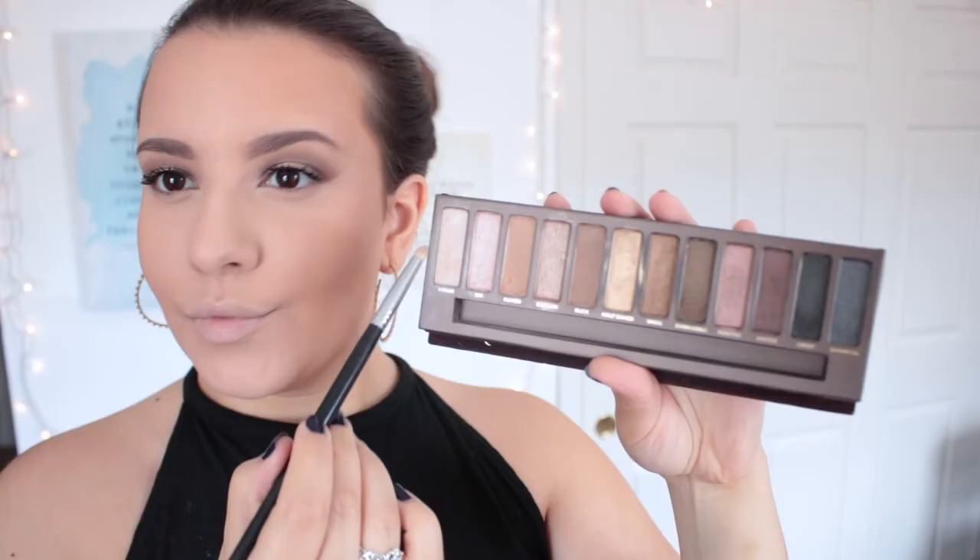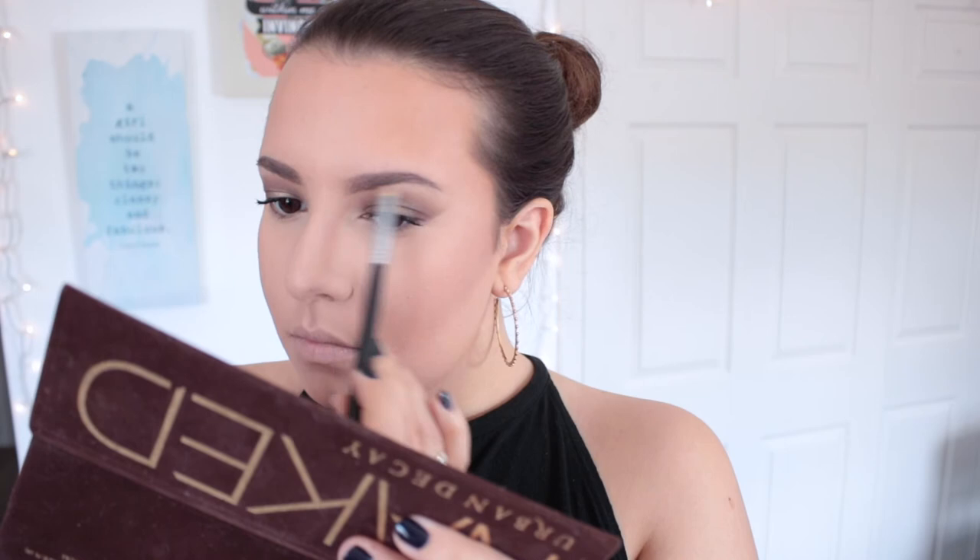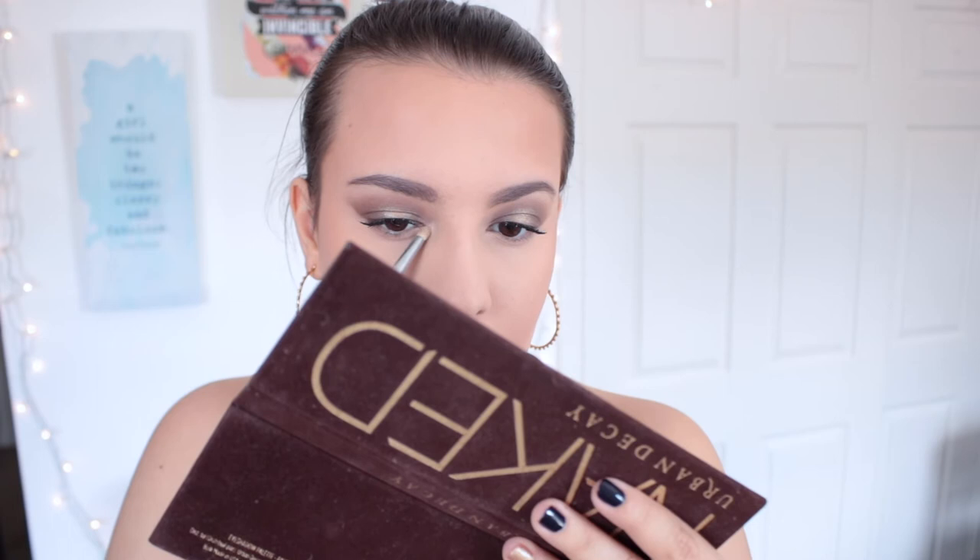To finish up the eyes, I'm going in with Virgin on a small pencil brush, hitting just on the arch right underneath my brow bone. I don't like too much shimmer all across the brow bone, but just on that one part gives it a nice little pop and really helps lift the brow. I really wish the Naked palette had a basic matte highlight shade, but this works. I'm also hitting the inner corner with that same shade.